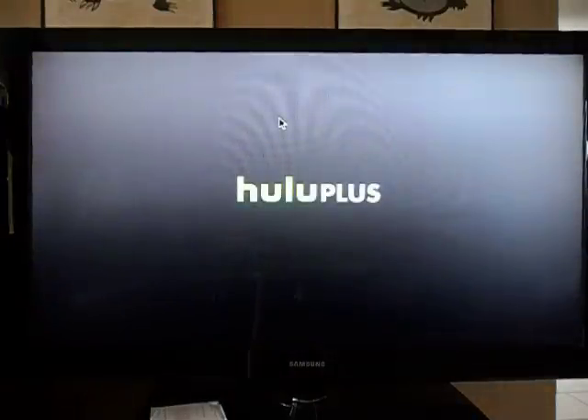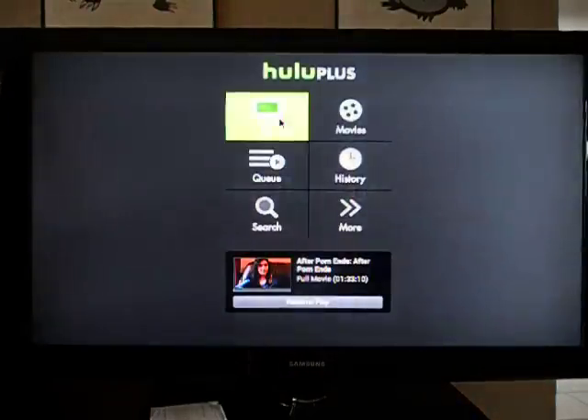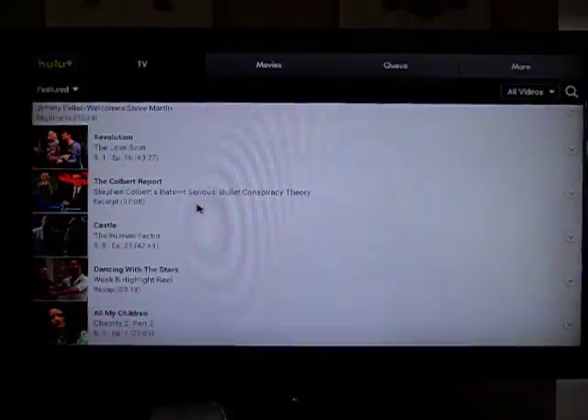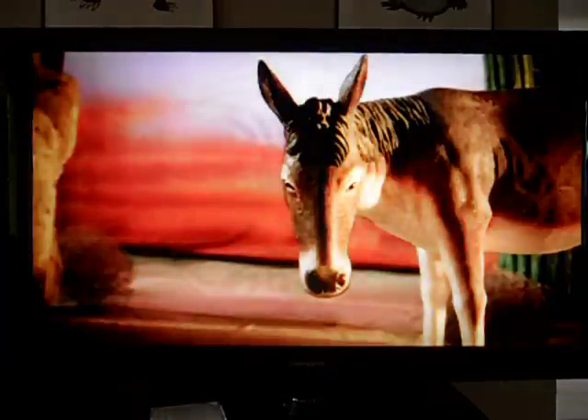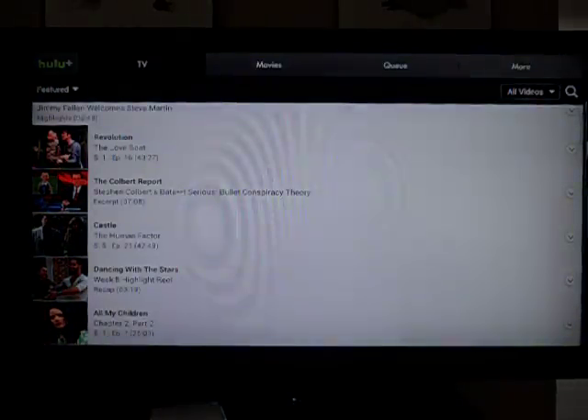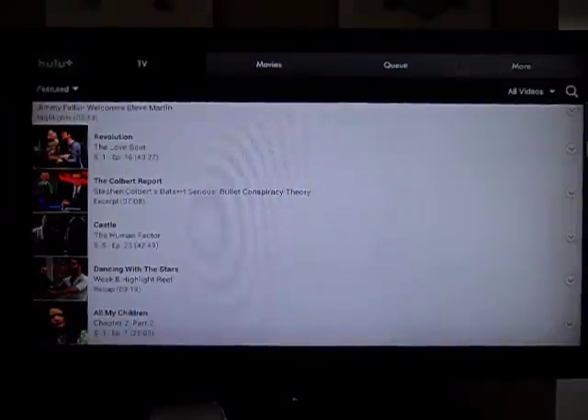Let's watch some TV real fast. Kinda hit or miss — sometimes it does wanna work for you, sometimes it doesn't. Alright, well, there's Hulu Plus on the Ouya. Lots of commercials, but it works. If you have any questions or you wanna see anything else, let me know. Thanks a lot.